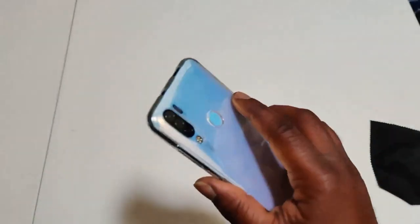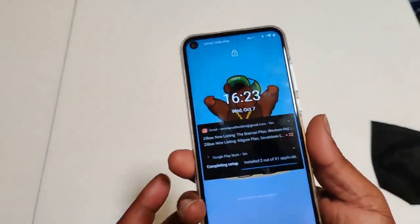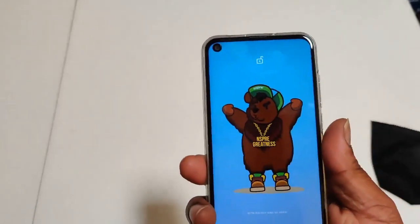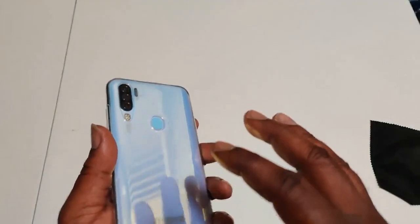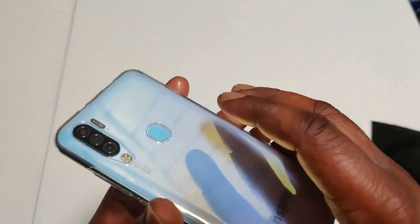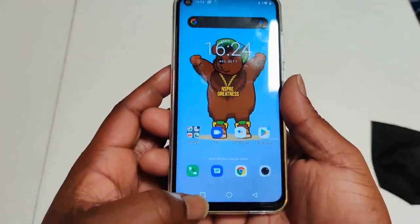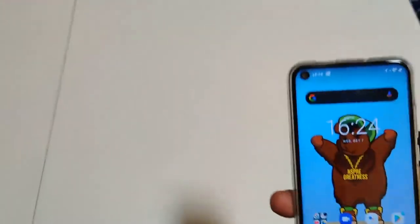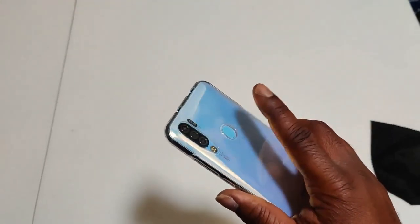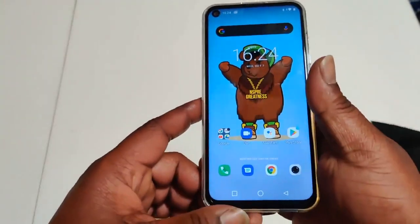The cool thing is with a polycarbonate back you don't have to worry about shattering your phone — and it's super lightweight. However, this case is not the best design because it's really deep, and to use the fingerprint sensor you literally have to dig your finger in there to get it.